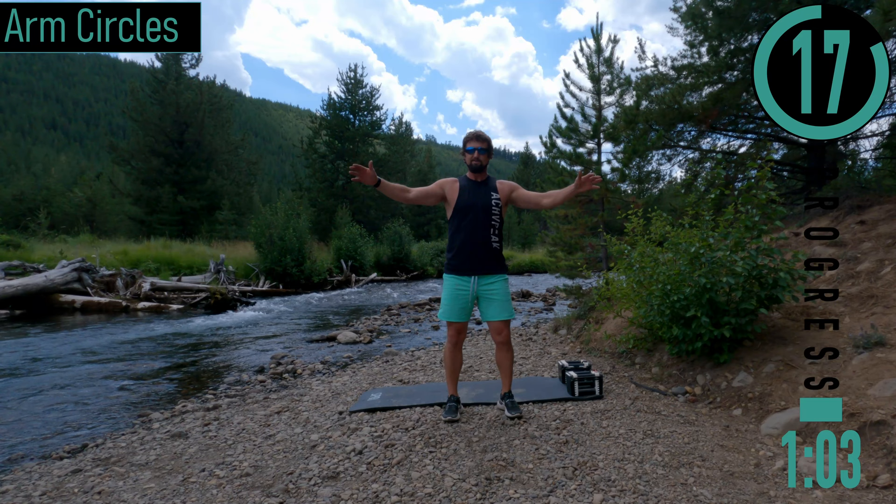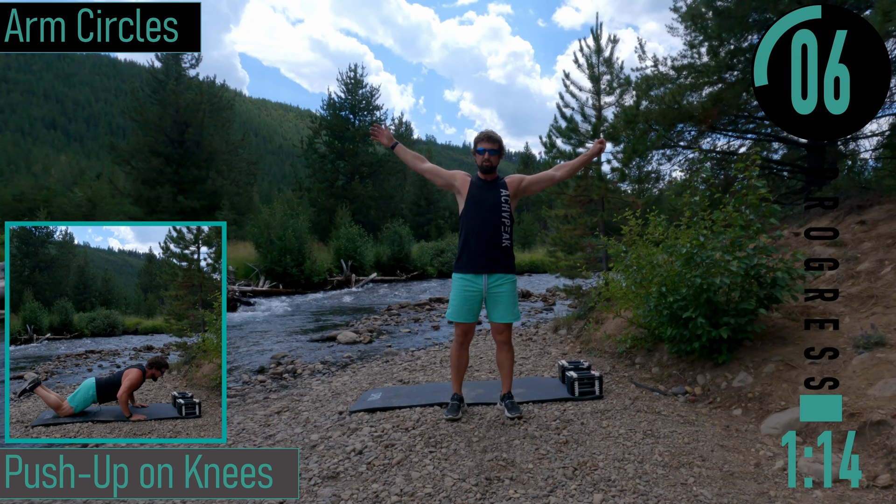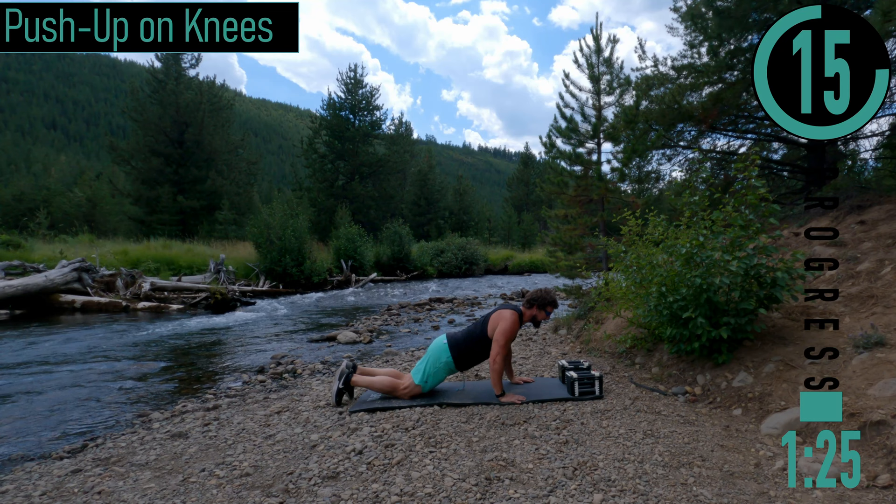Arm circles. Start with some nice small circles, then move into some bigger circles. Reverse it. After this we're going to drop down for some push-ups on our knees.